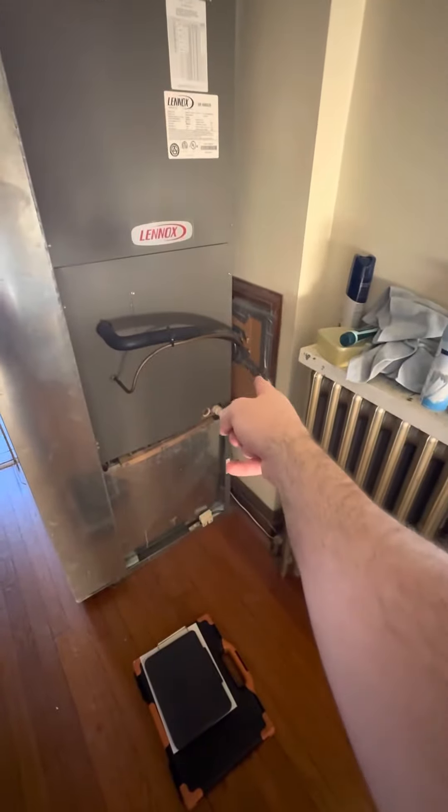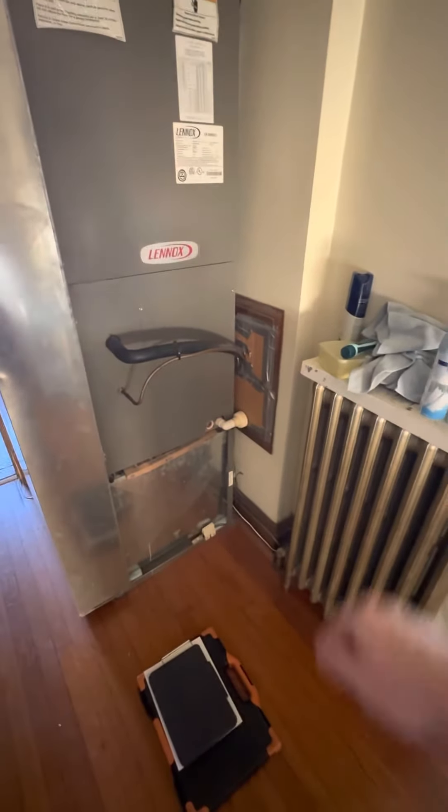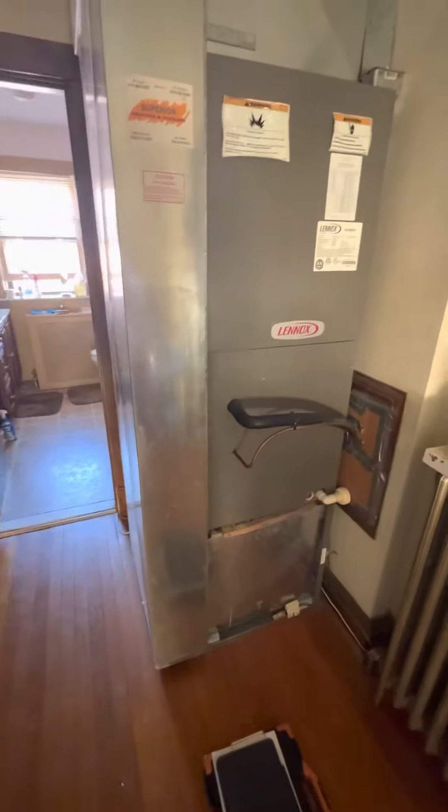Line sets and everything look like they're kind of cutting through. It must be some kind of chase, like a laundry chase or something, down into the basement and then out the side of the house over there.